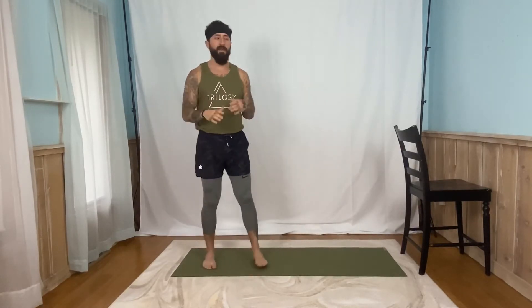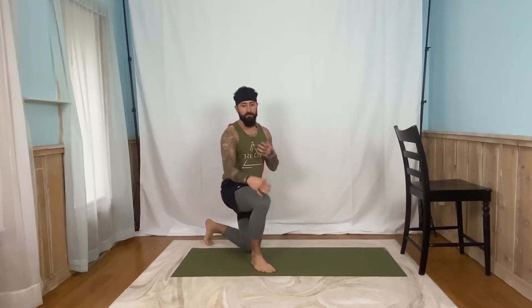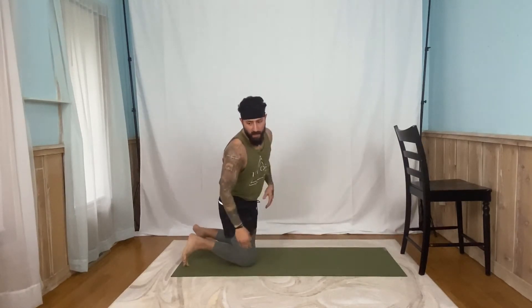Now, if you notice, I kind of rock a little bit. I have a hard time staying extremely still. But if you're totally still, that's great. If you are getting a little bit of movement in, that's okay too, as long as it's not dramatic and making your joints move too much.